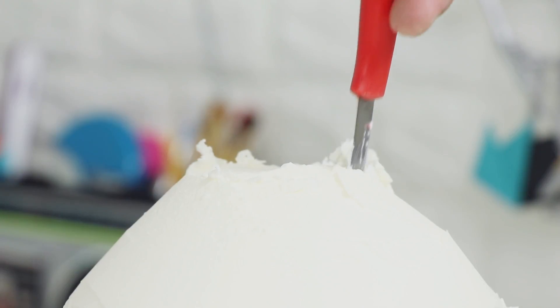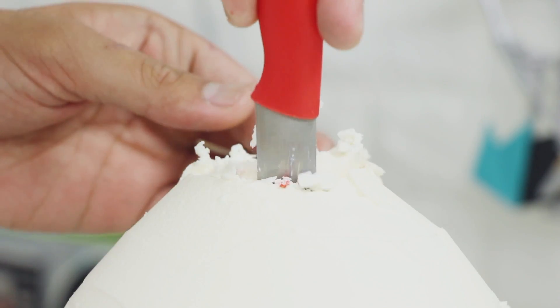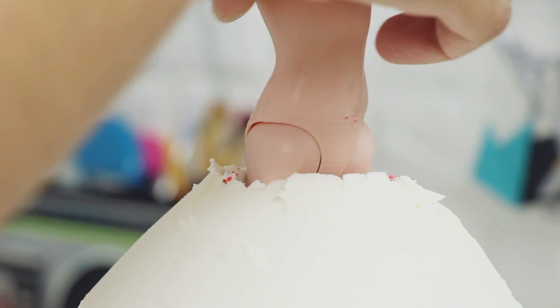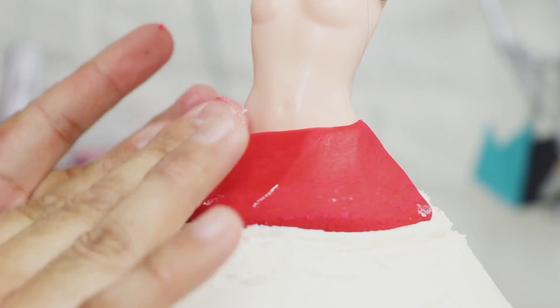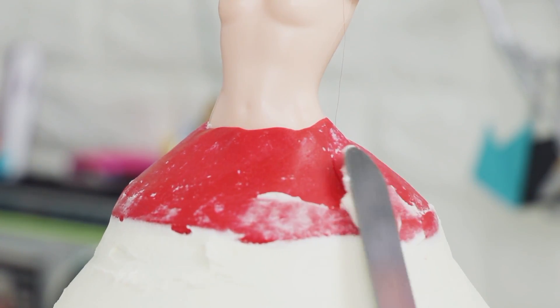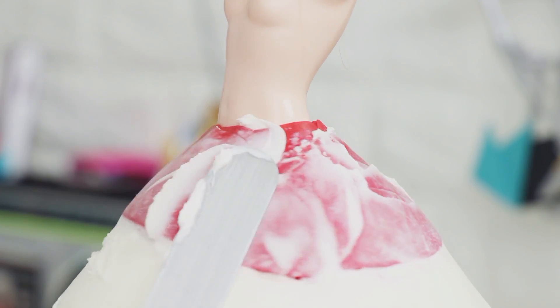Now using my paring knife, I cut out a big hole into the top of my cake so that I could fit my doll's waist in. Then I placed in my doll and covered her waist with some red fondant. Using an offset spatula, I wanted to make sure that the fondant blended in with the rest of the cake.